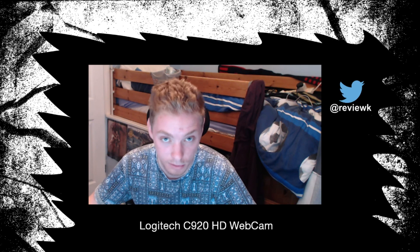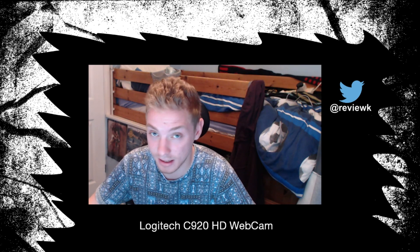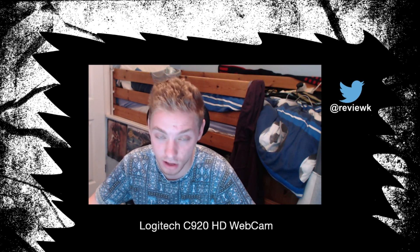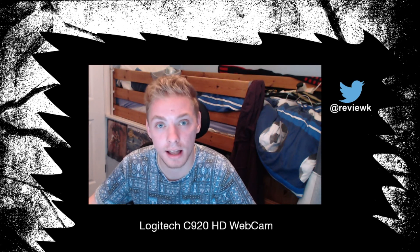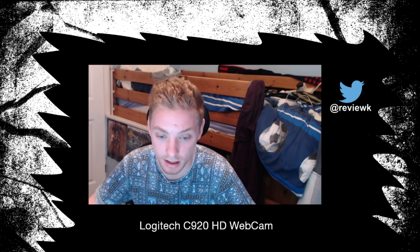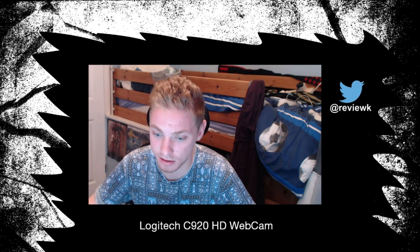So in today's video I will obviously be reviewing the Logitech. A few features of the webcam: it's full HD, and I think you can downgrade it to 720 for video calls, which reduces a little bit of lag. It's got autofocus, rich colours — it's quite vibrant.